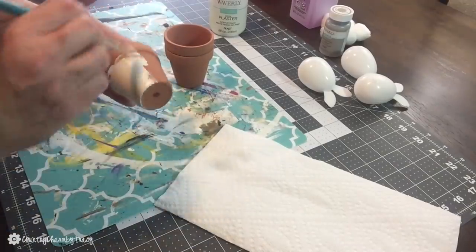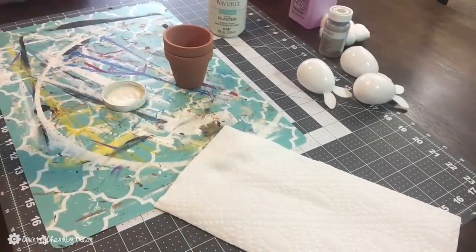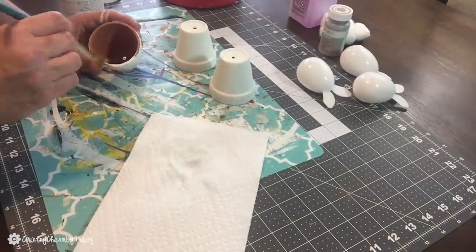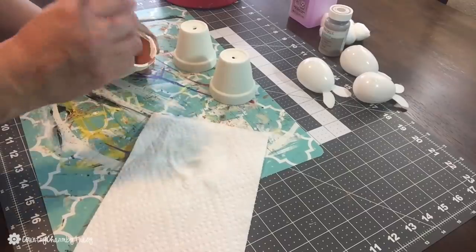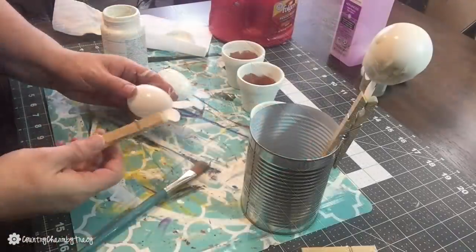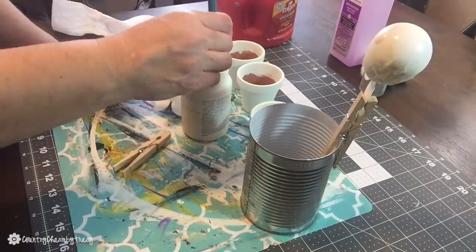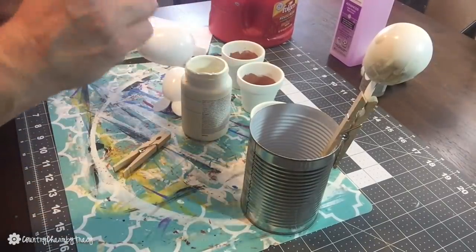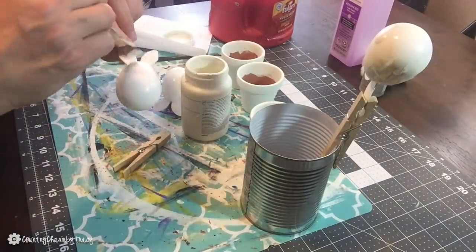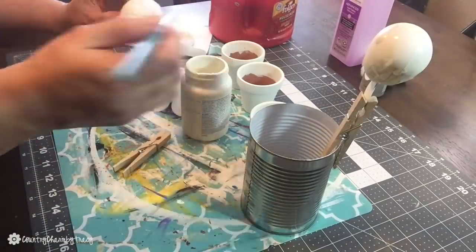I'm giving the pots two coats of the Waverly chalk paint going around the whole pot, then painting about half an inch down inside the pot so you can't see any unpainted area. To paint my little bunnies, I took a clothespin and clipped it on one of the ears, then painted around the bunny. I set the clothespin in a tin can and let them dry — that worked pretty well.